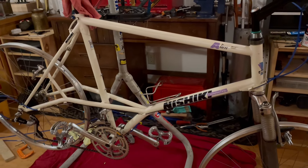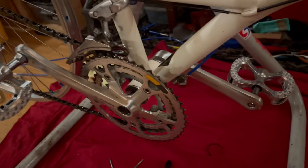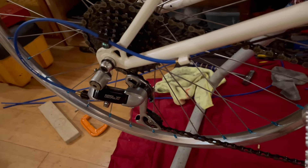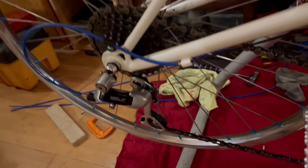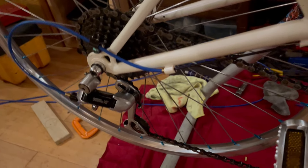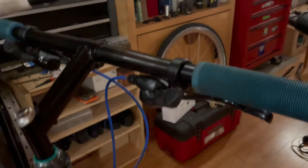This bike came with the XT2 groupset — a beautiful group. You can see the sales brochures online that made these beautiful brochures. This was state-of-the-art, top of the line. And this bike came with a seven-speed thumb shifter.